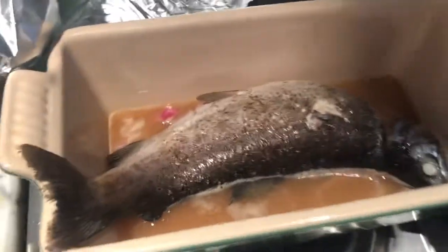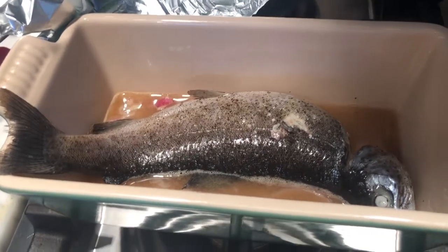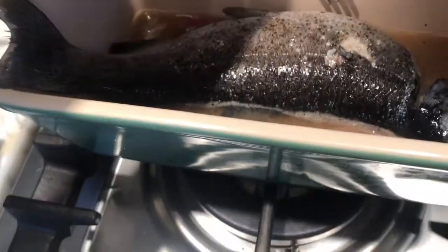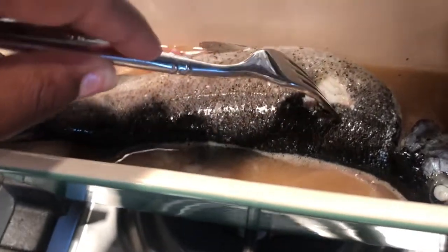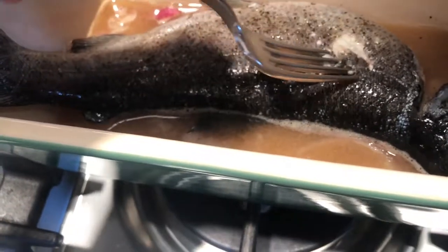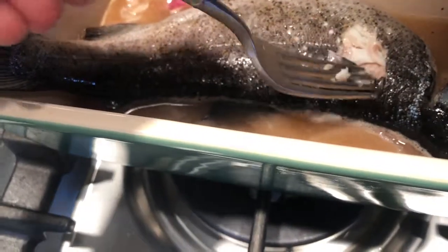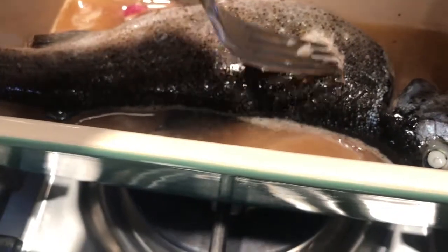The fish has just come out of the oven at 400 degrees for 20 minutes. We put foil over it, and I just did the check — it looks delicious, nice and flaky, it just comes right out. I don't want to ruin it too much but as you can see it looks delicious.